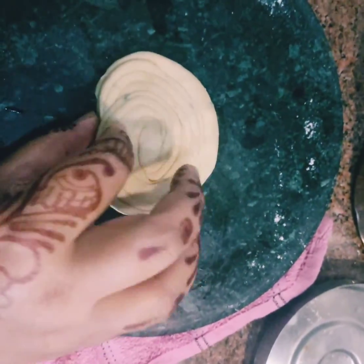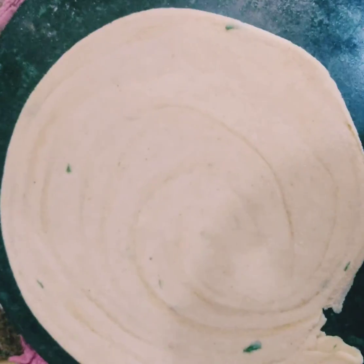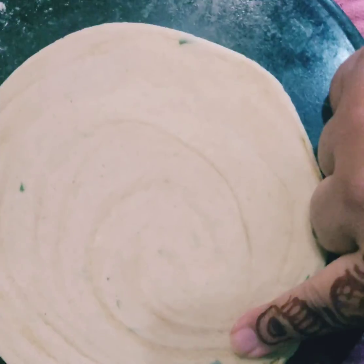Obviously it's a first attempt so it won't come that easy, but that's fine — there's always a first time for everything. Roll it into a cartwheel shape and then gently roll it out with a rolling pin. Wherever the tail end is showing, just stick it in.